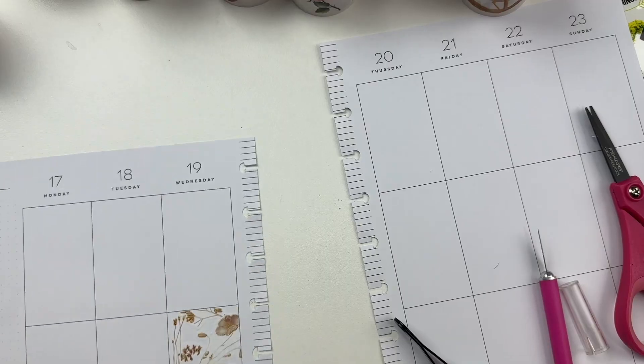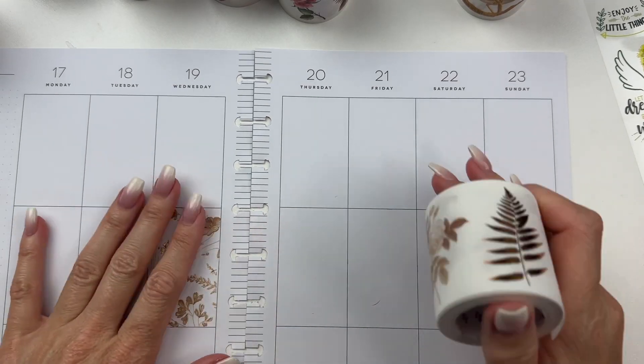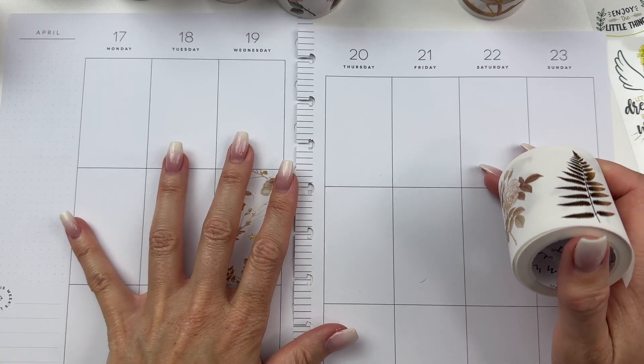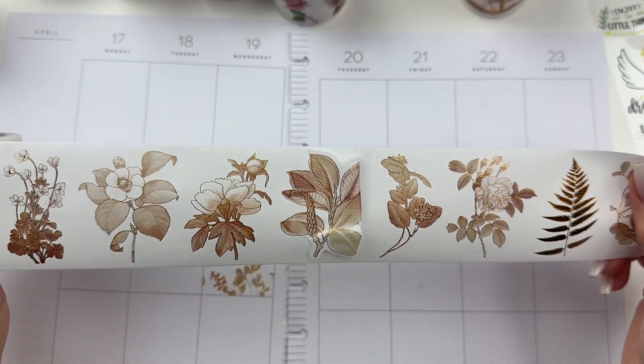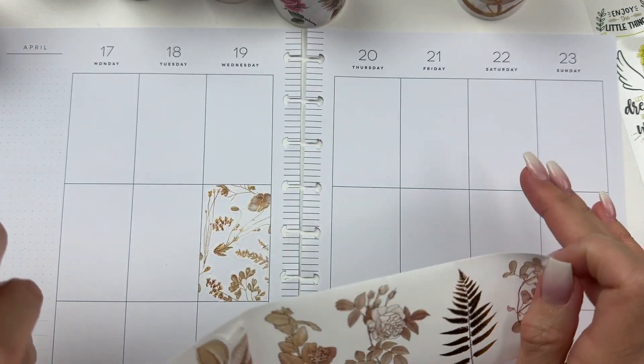We made our first box! I like to balance out the pages — whatever kind of design I put on the left page, I like to put on the right page. Since we did one that looks like that, I'm going to use this roll that's very similar and make a box or something on this side.